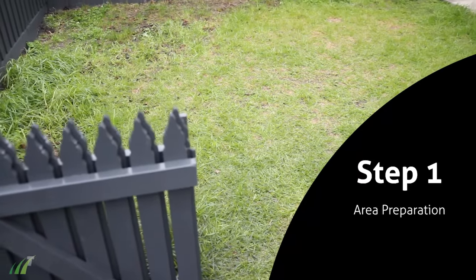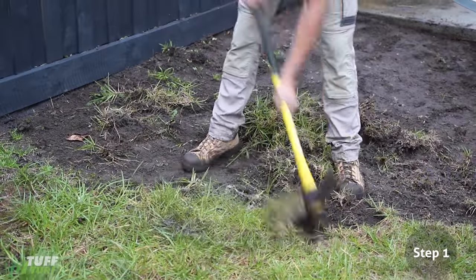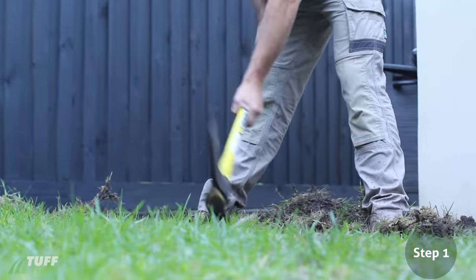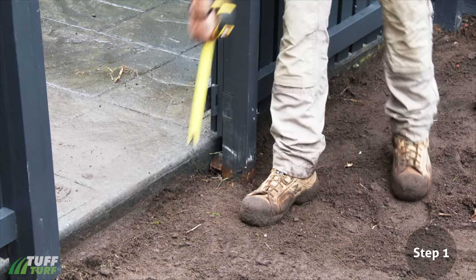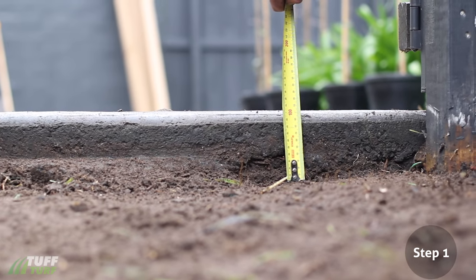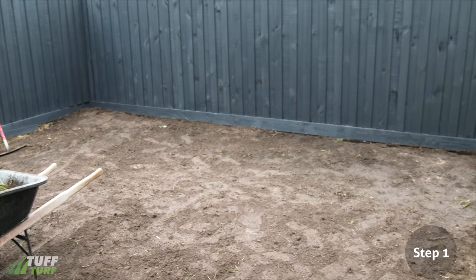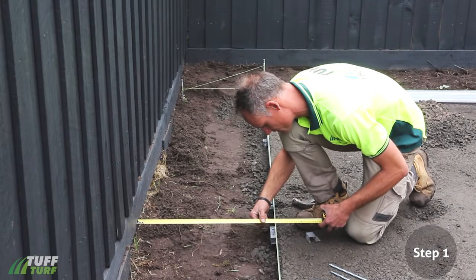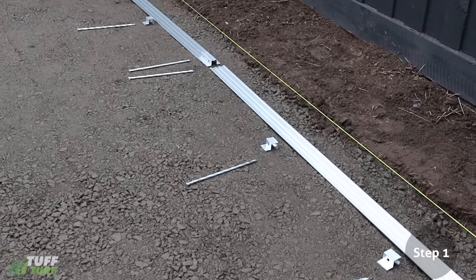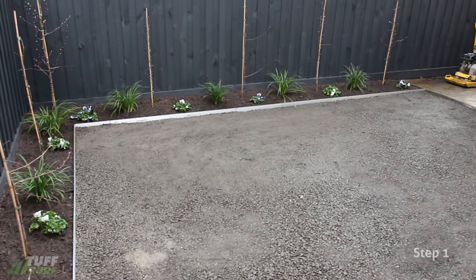Step 1: Area Preparation. Once you have established the area to be turfed, remove all vegetation and debris. Dig out the existing soil to a depth of approximately 100 millimeters from your surrounding finished height levels. Use a rake to level out the turf area before the crushed rock goes down. Now is a good time to mark out and install any garden edging if required. Here we have used our Tough Edge Aluminium Garden Edge System.